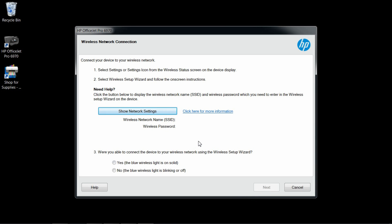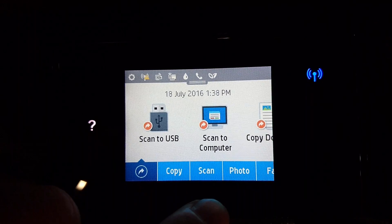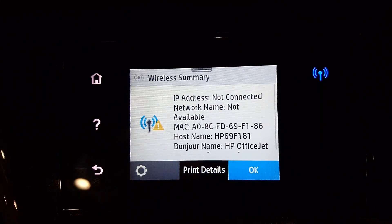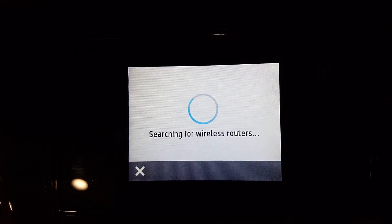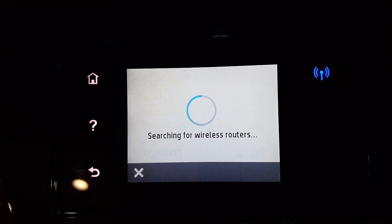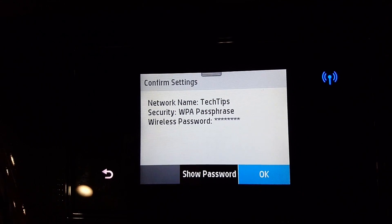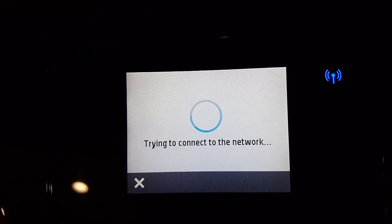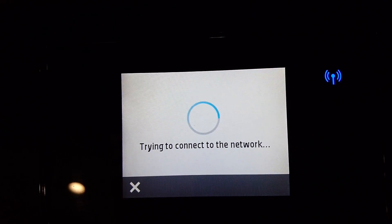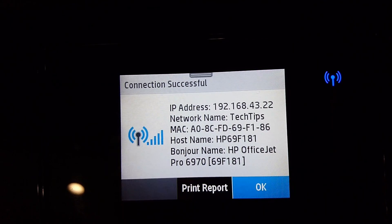Now we'll go to the front panel of the printer to do the wireless setup. Tap on the blue wireless icon. Select Settings, Wireless Settings, and Wireless Setup Wizard. Select your network. Tap to enter the password and select OK. The printer is now connected to your network.